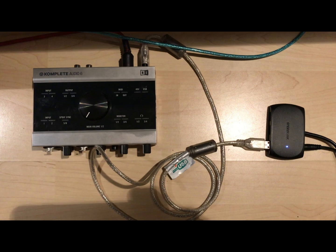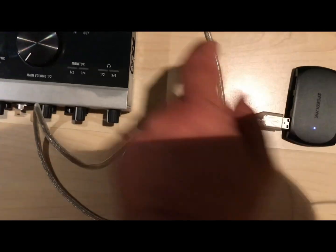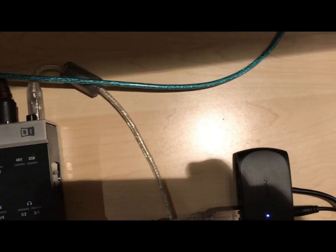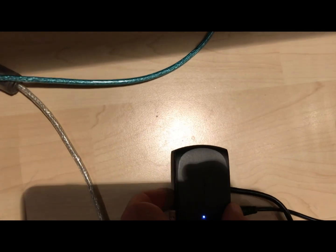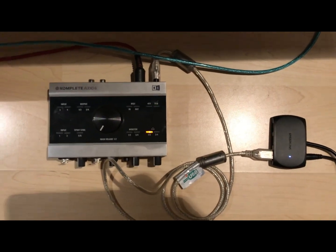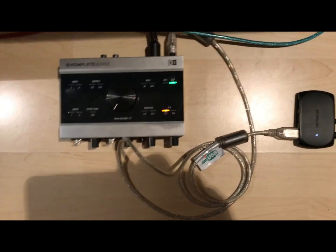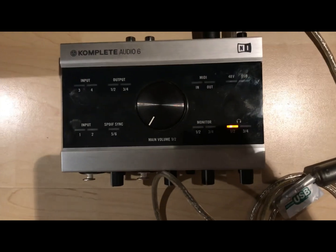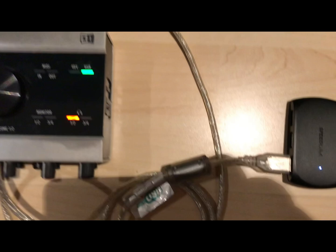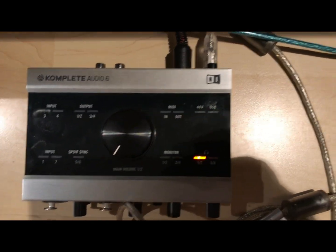Next, I connect my audio interface, the Complete Audio 6. I plug the USB into the Complete Audio 6 and the other end into the powered USB hub. The lights come on — the USB is flashing because it has no connection to any device yet, only to the hub, which itself isn't connected to anything yet.